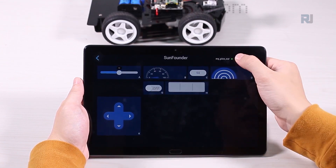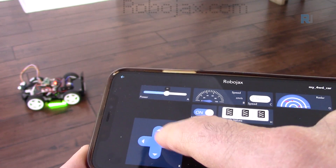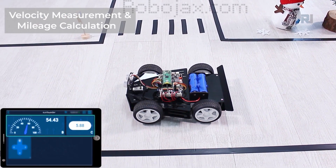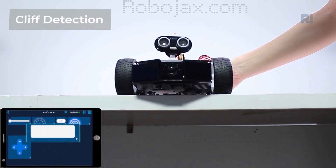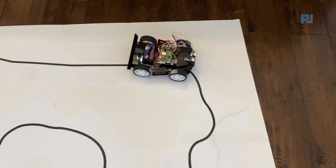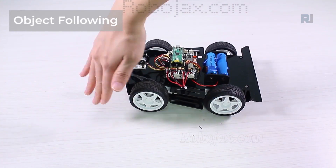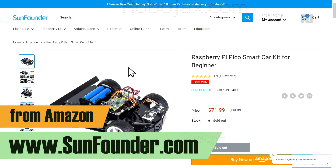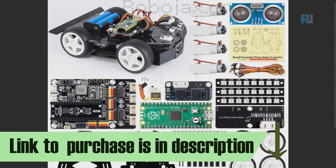You can turn right, turn left, and also turn on and off the lights. You can set the power of the motors, see the speed in meters per second, and see the radar obstacle avoidance data showing where the obstacle is. You can also see the line tracking sensor data — it can track a line, follow a line, has a cliff detector, can follow your hand, and can avoid obstacles. The kit is available for purchase on SunFounder and major online stores; the link is below this video.